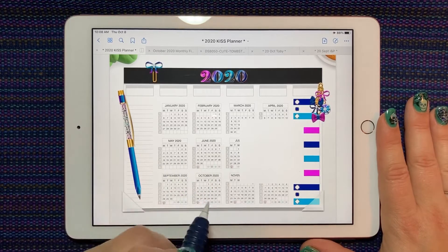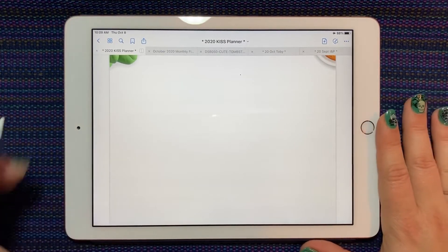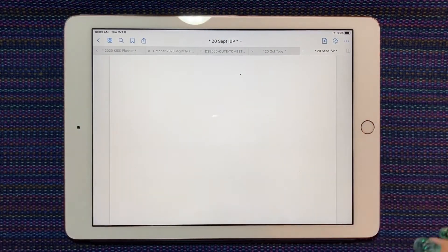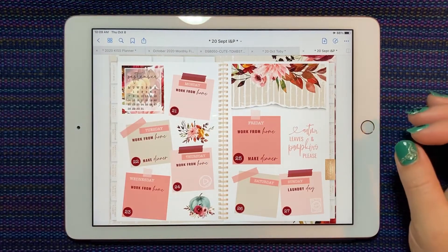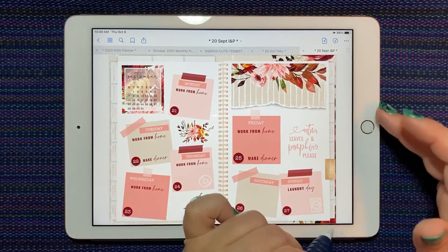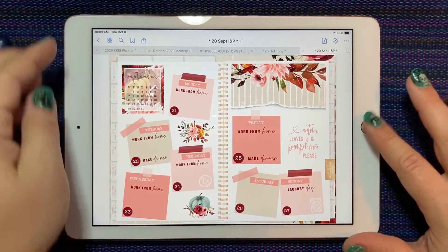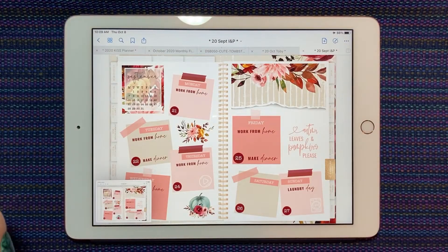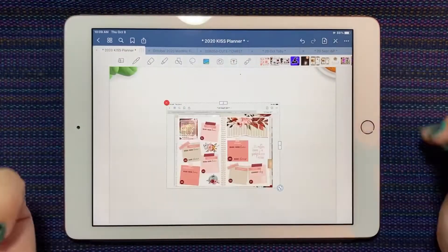I'm going to go to the front index of my Kiss planner and select the ninth, so now I have a nice blank page. I'm going to show you a few things today. To start, this is an ink and pine planner and I've already decorated the page — this is one I used last month. Because her planner goes pretty right to the edges, you can just screenshot it. I press my home button and the top button at the same time and take a screenshot.